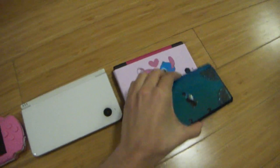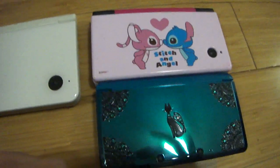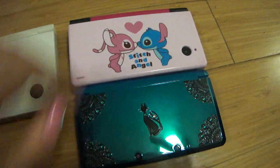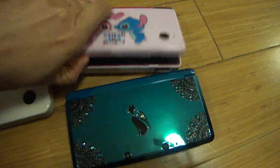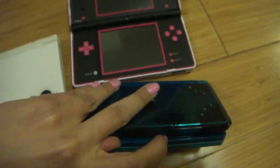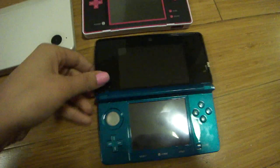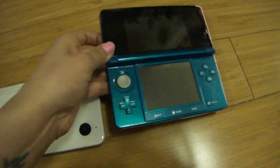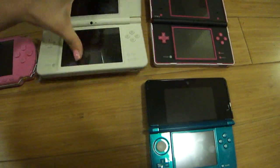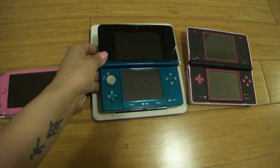I'll start over here. It's pretty much the same size as the DSi, just slightly smaller. Show that open. And this one open. There's this open now. It's obviously a lot smaller than the XL.